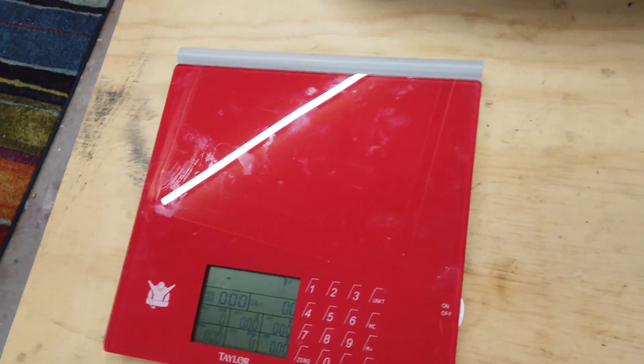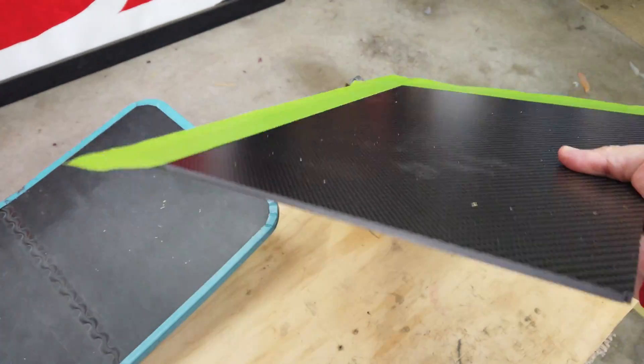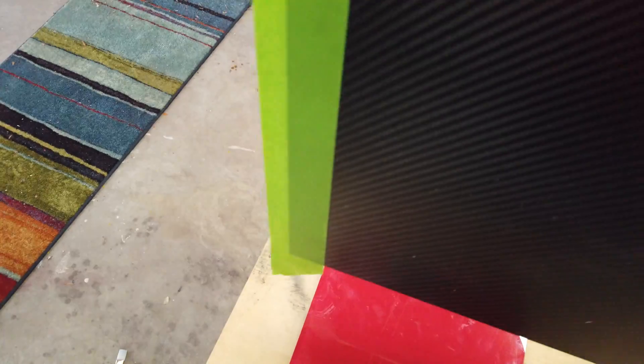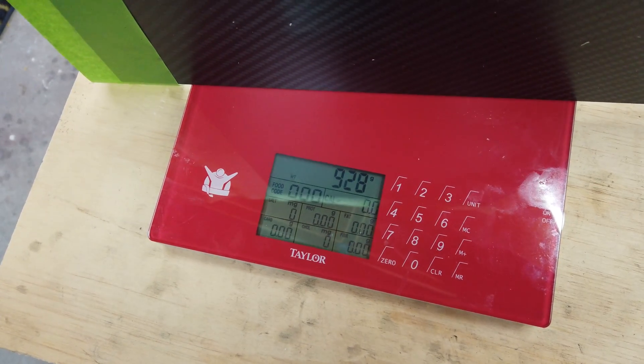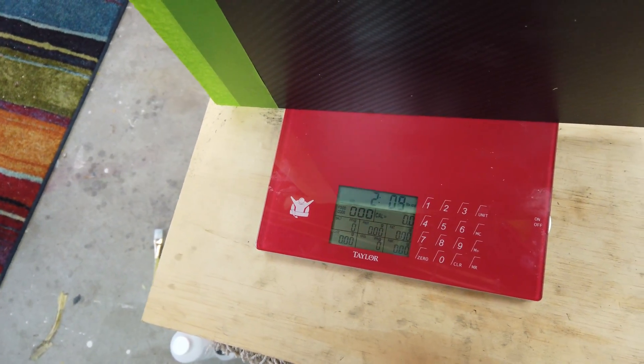And then we've got this carbon fiber plate. I'll cut this out in a minute. It's five mils thick. I'm going to have to see if I can balance this here. It's quite a bit heavier — over two pounds. So we'll lose some weight by cutting this off, but it's definitely going to be heavier.